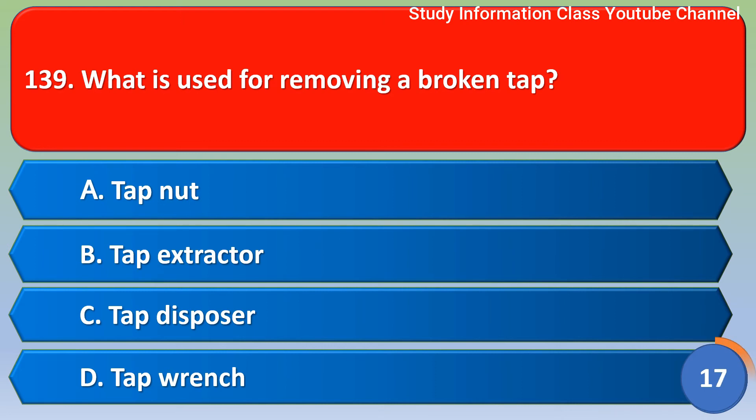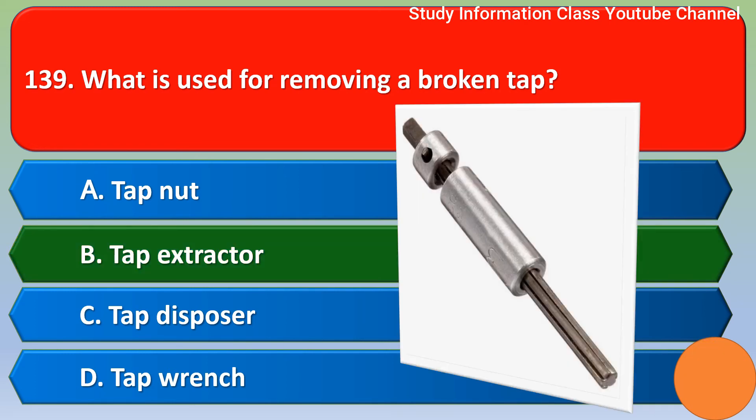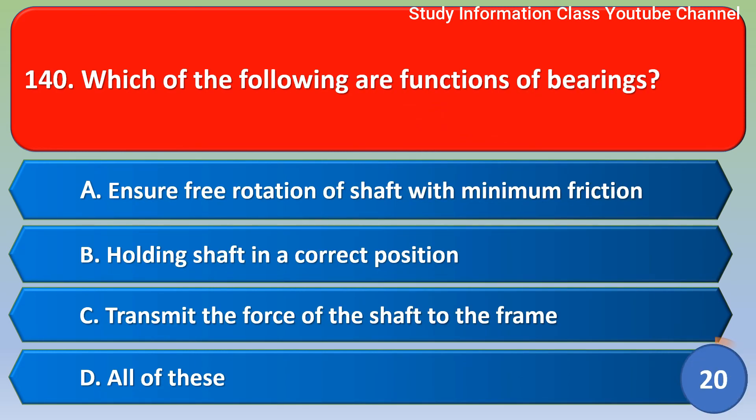Next question: what is used for removing a broken tap? Option A tap nut, option B tap extractor, option C tap disposer, option D tap wrench. The correct answer is option B — tap extractor.